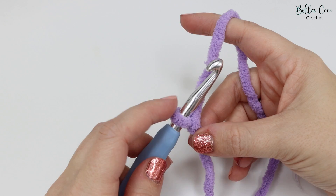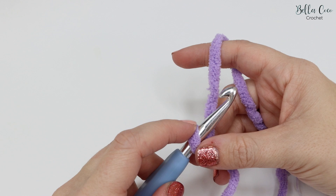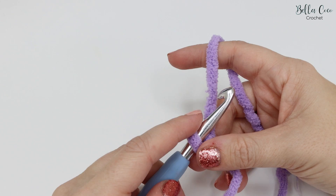Go ahead and take your crochet hook and pull that nice and tight onto your crochet hook so you now have your slip knot. We're going to start by creating the foundation chain. The foundation chain for the blanket I've made consists of 53 chains, and then we add an additional two for turning.